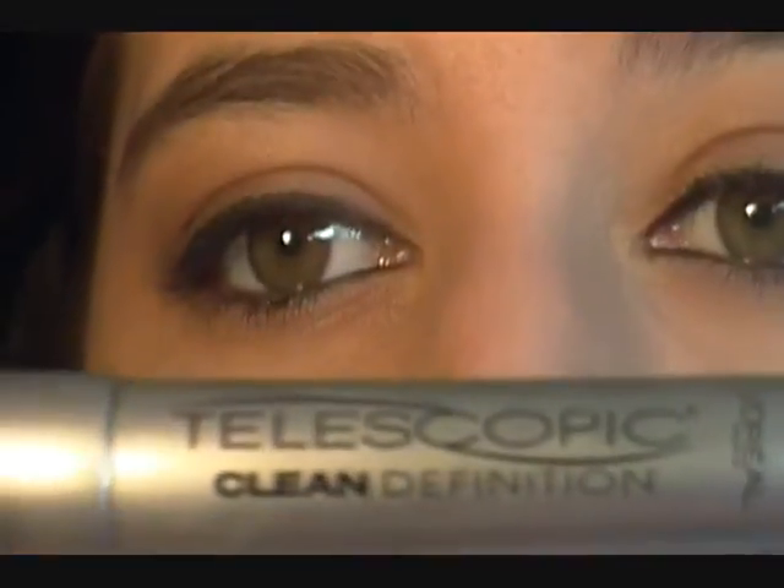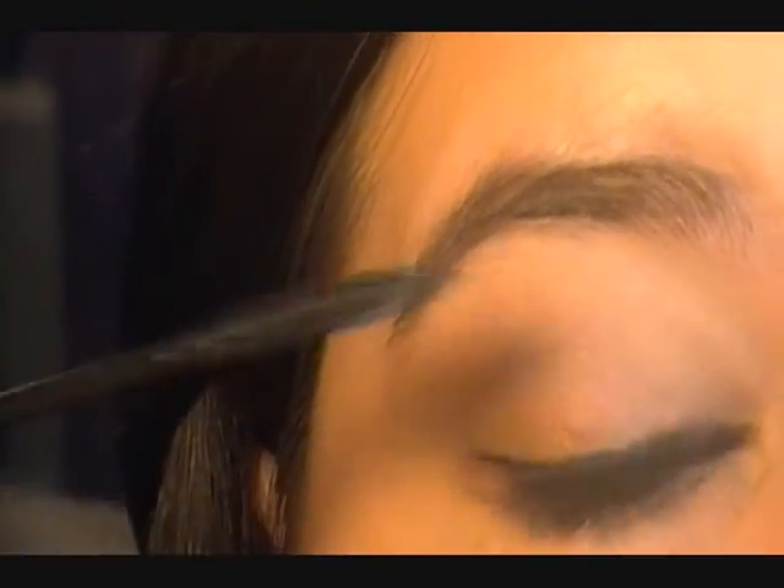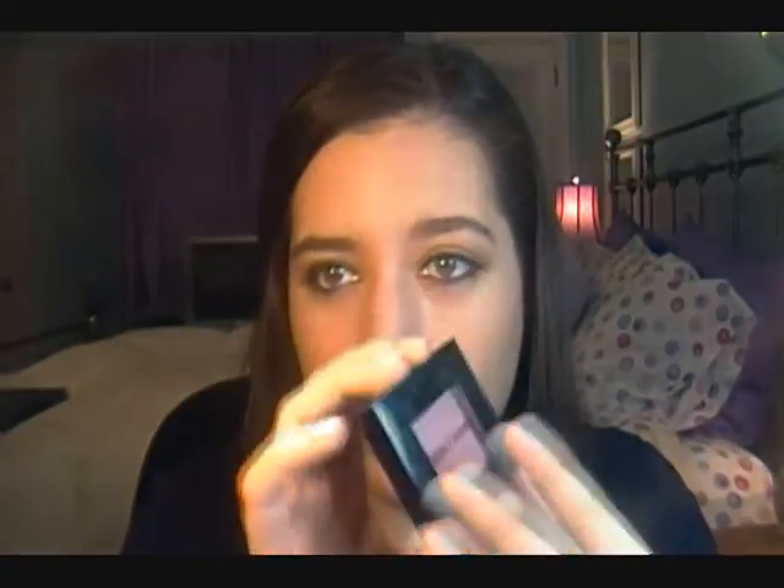Now we're going to apply mascara. I'm using L'Oreal's Telescopic. Now that we're done with our eyes, we're going to move on to blush and lips. For blush I'm using my favorite fall blush by Bobbi Brown in the color Blushed. It's a really pretty plummy, rosy pink — it's coming off lighter than it actually is, but it's a perfect fall blush. I'm taking a blush brush and applying this.